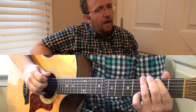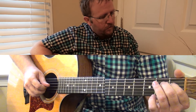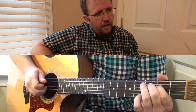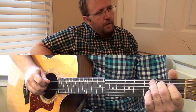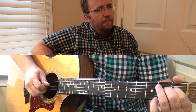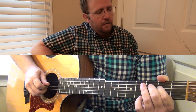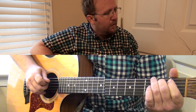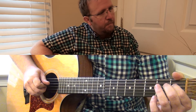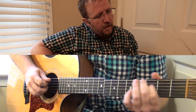Go through those with me again: B, F sharp, G sharp, D sharp, E, B, E, F sharp. One more time: B, F sharp, G sharp, D sharp, E, B, E, F sharp.